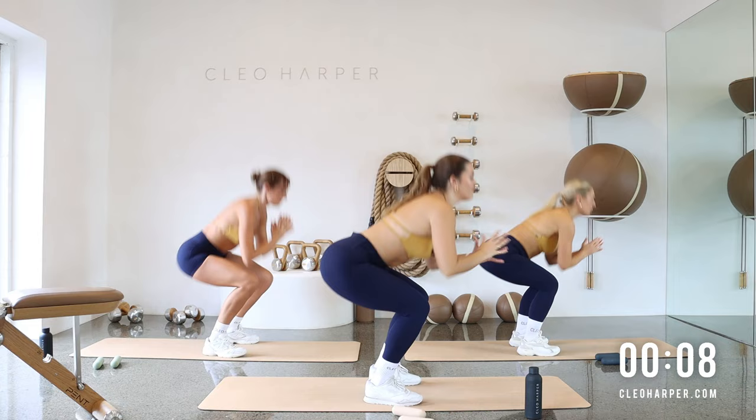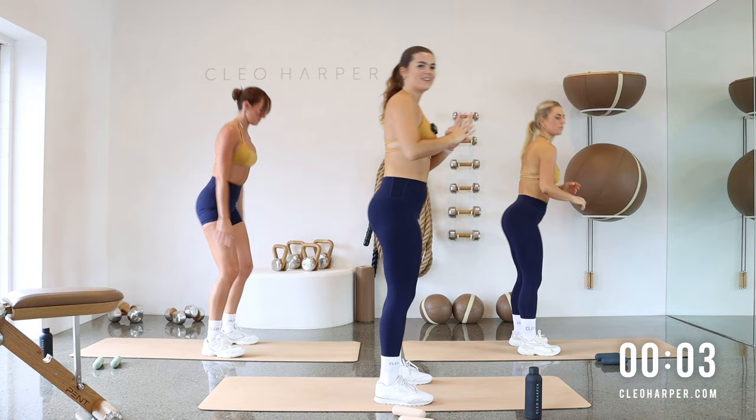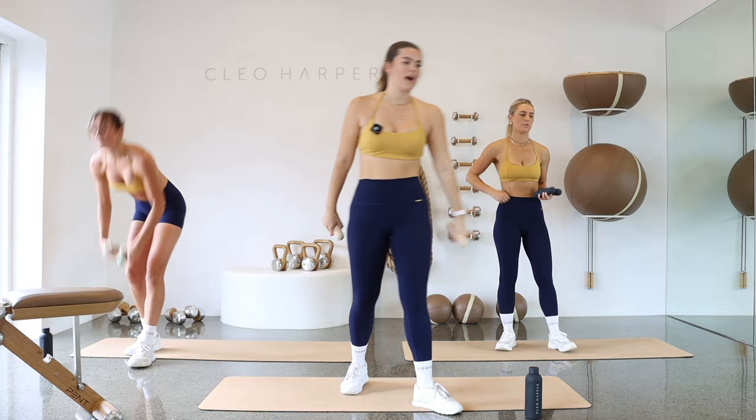Make sure to breathe. And up. Lift, lower. Elevating that heart rate to start with. One more, up and release.